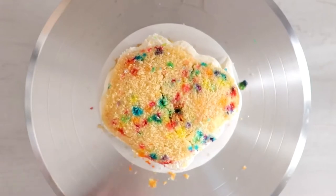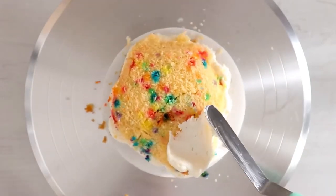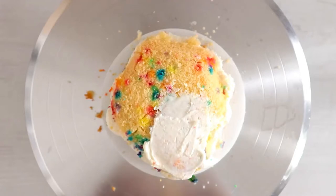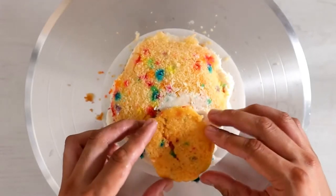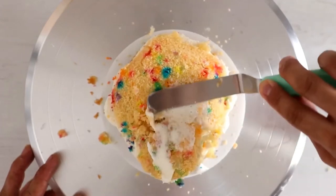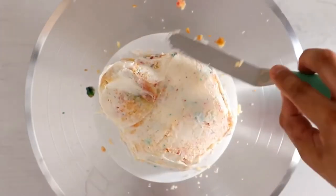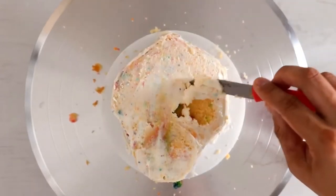I wasn't sure there was enough cake content to create the face, but there was. I wanted his snout to come out farther than the rest of his face, so that's why the third layer of cake is actually a lot smaller. I gave it a crumb coat and then I realized I wanted his eyes to be a lot more sunken in.